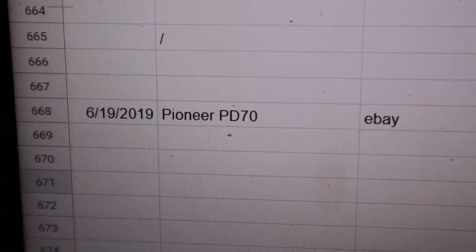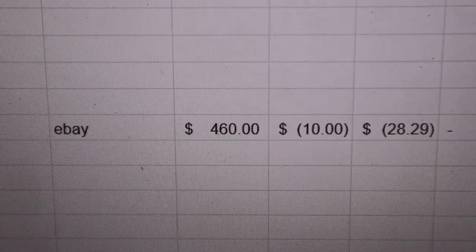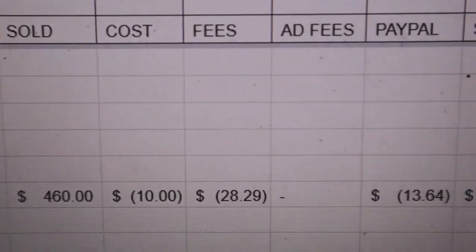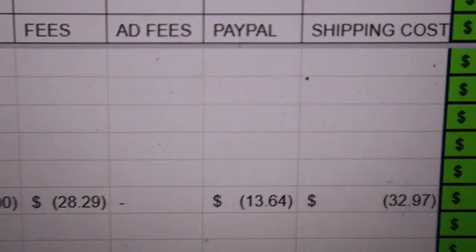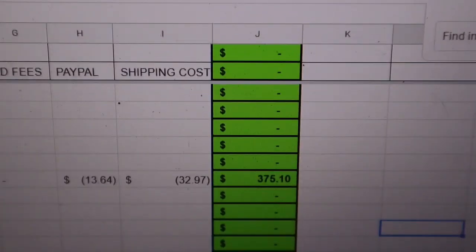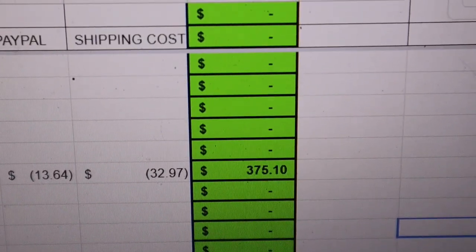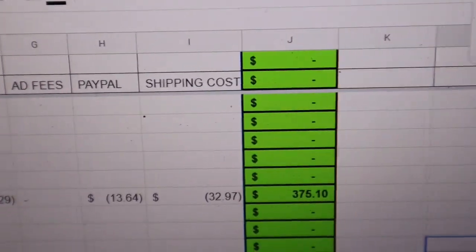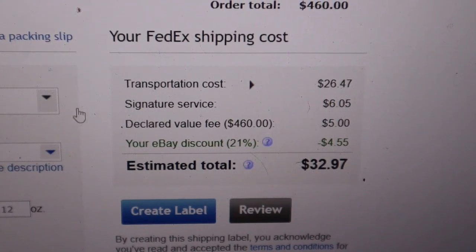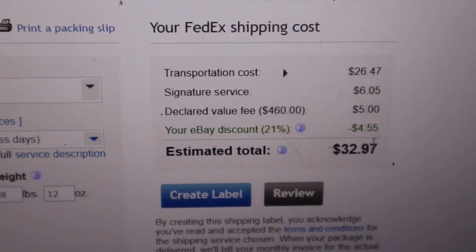Here are the numbers: sold June 19th, the Pioneer on eBay for $460. Cost was $10. Fees were $28.29, PayPal was $13.64, shipping was $32.97 — that's $6 for signature and $5 for insurance. Profit came out to $375.10. I spent ten bucks to make $375.10 — not bad at all.